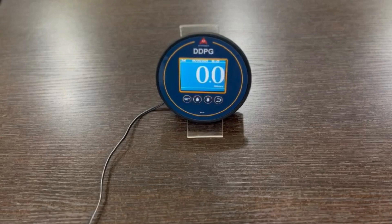It has the feature of unit selection. You can select the unit at site itself. The units are mm water column, inches water column, pascals, and kilopascals. You can select any of these.